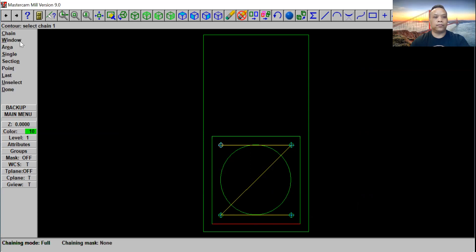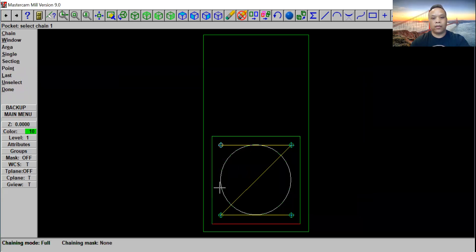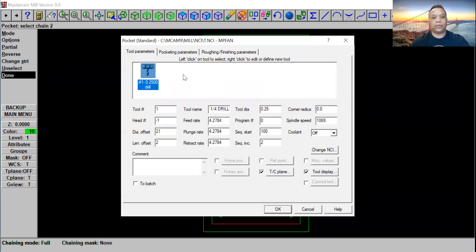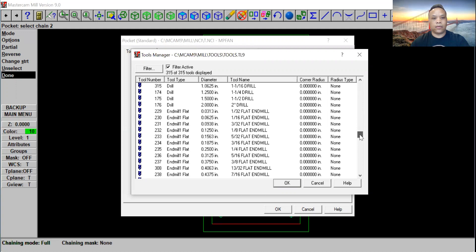Now we go to pocket. We're going to click right here — with pocket we're going to do a pocket on the circle. Click done. Come back to our tool library again, right click to get a tool from our library. This one is going to be tool number two, and the tool is going to be a quarter inch flat end mill. Let's go to 235 — number 235, a quarter inch flat end mill. Go ahead and click OK.